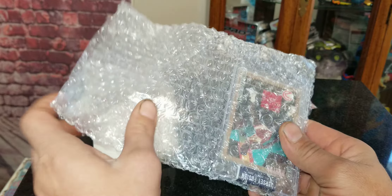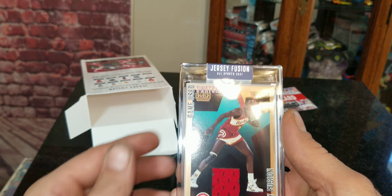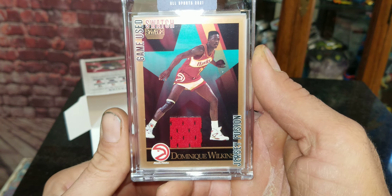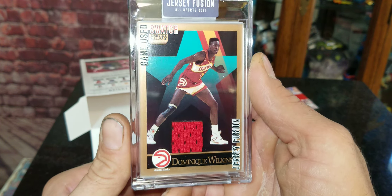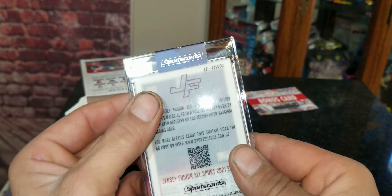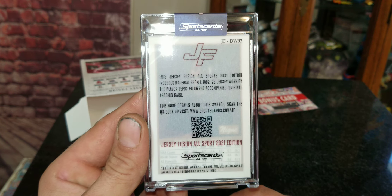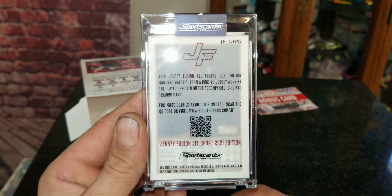It is basketball. It looks like it is a game-used swatch of Dominique Wilkins right there. And here is the back — Jersey Fusion Sports 2021 Edition, from a 92-93 jersey worn by the player on the card.